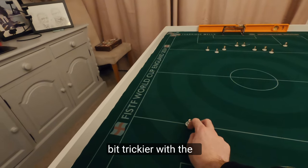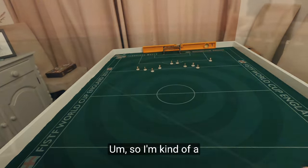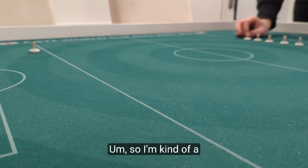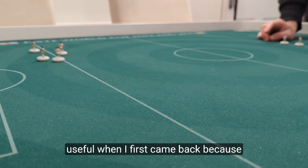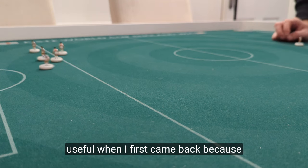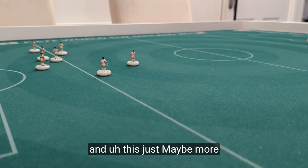I find this one a bit trickier with the longer length, so I'm kind of a bit off here and there, but it is what it is. I found this really useful when I first came back, because I wasn't sure about my distances, and this just made me more consistent.